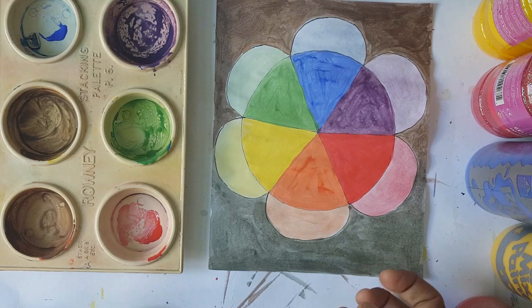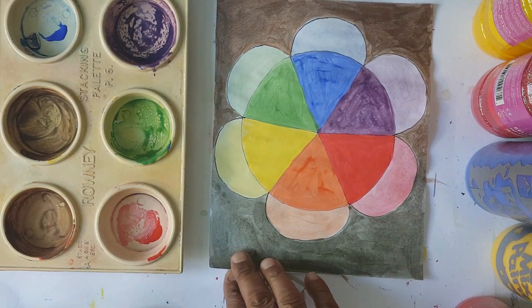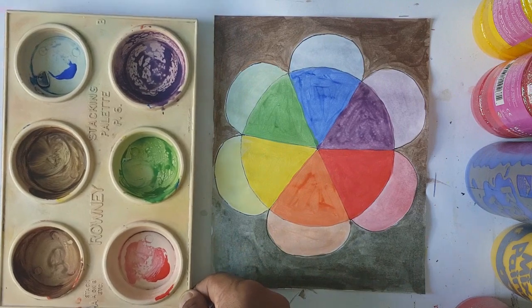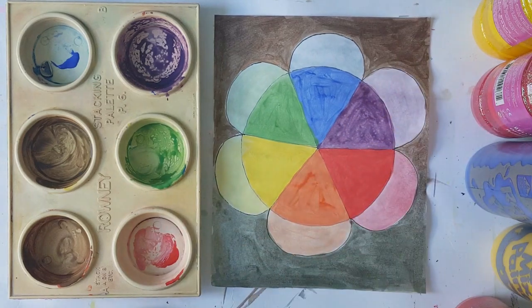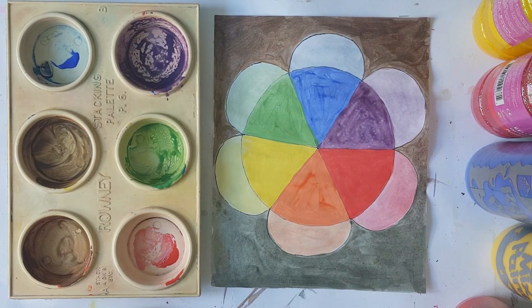Boys and girls, it's going to be a blast this second term because I love painting and I'm sure you do too. We're going to have a great time exploring colors and making new paintings and discoveries together. I'll see you in the next video — I can't wait to see your work. You can share it with me. Take care, bye-bye!